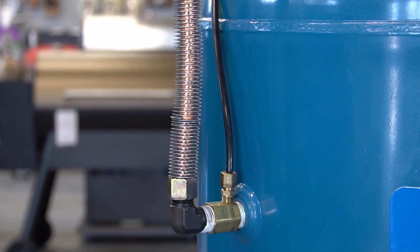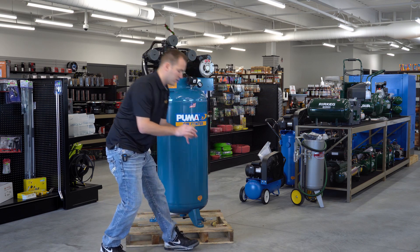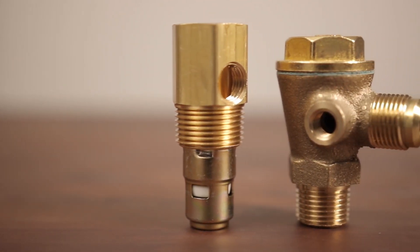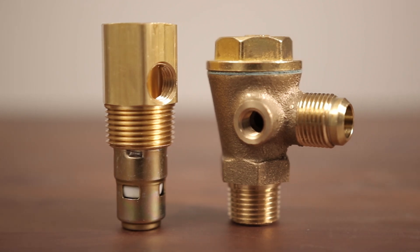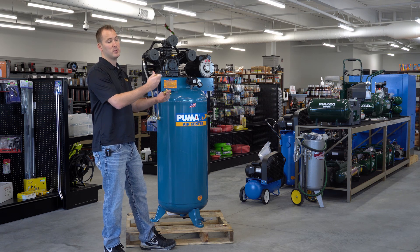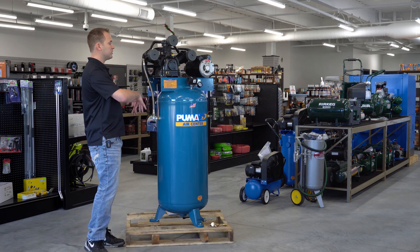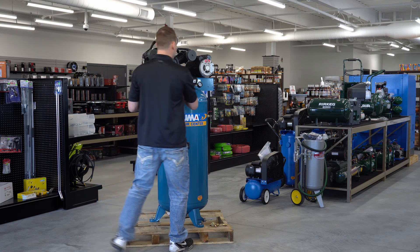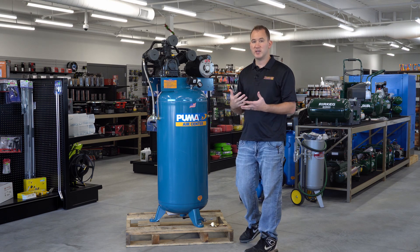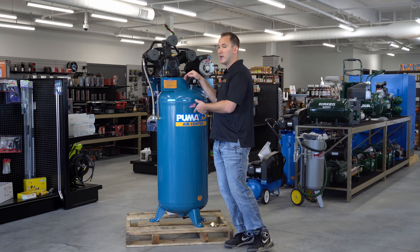The check valve is located typically on most compressors directly in the tank. This check valve right here — I have one just to show you — looks just like this and actually screws into the tank. Another style looks like this; they're both check valves, just different styles. This is what holds the air in the tank once the compressor reaches its peak pressure and keeps the pressure from coming back to the head of the pump. If that valve is bad, you're going to continually get air leaking back to the pump, which then leaks out of the pressure switch. So if your pressure switch is leaking when the pump shuts off, that means you have a bad check valve.